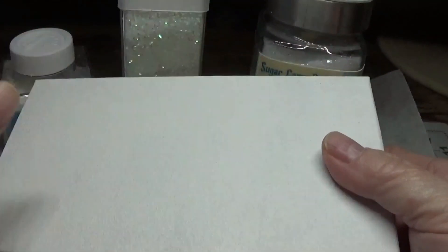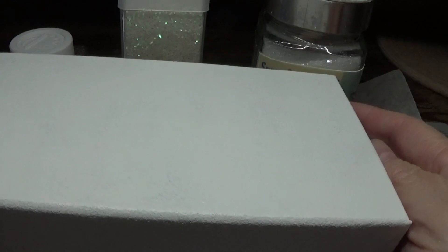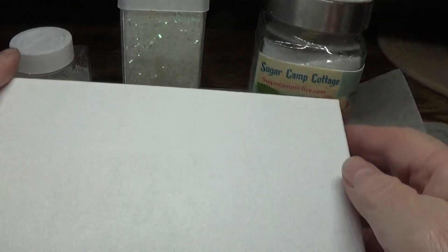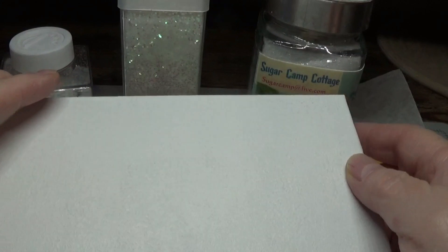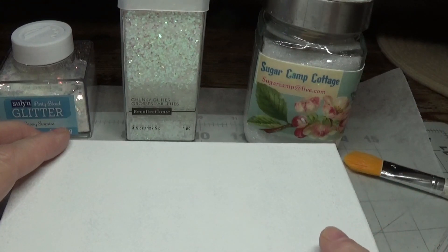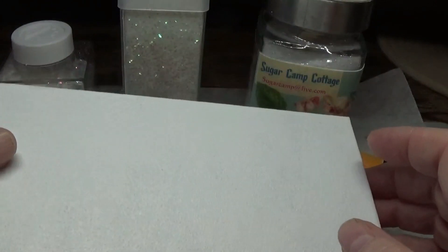This is completely dried — it's not tacky to the touch. I helped this along by putting it in front of a tabletop fan in the other room. We painted this white for a reason because we're going to be using iridescent glitter, so we want to blend everything in and not have anything show through the glitter. Also, we're using Deco Art Triple Thick today, and if we had put the Triple Thick straight onto this without painting it white, it would soak into the cardboard.